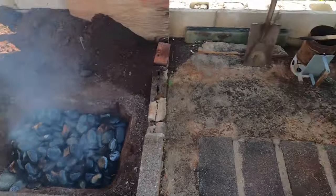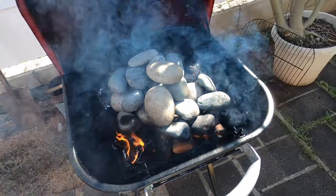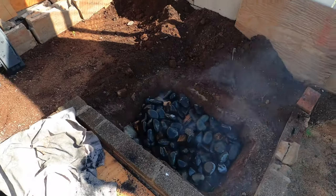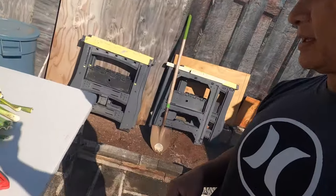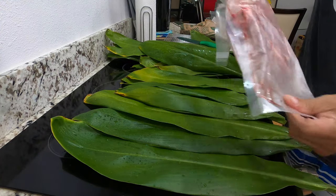I got some crazy smoke going on here — I don't know why — but it's heating up while the rocks are heating up. I'm going to start cleaning up these tea leaves, season up, and get it wrapped up in the tea leaves and clean up the potatoes. The fire is smoking up the whole neighborhood.